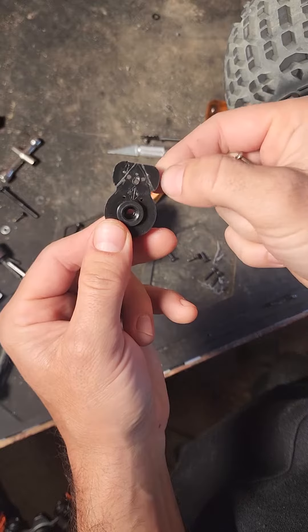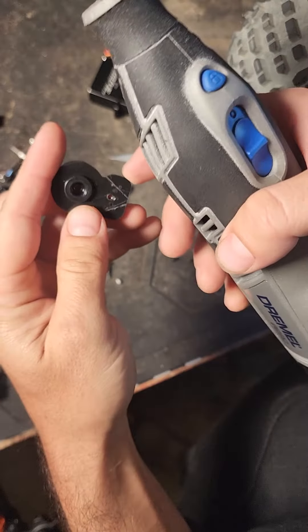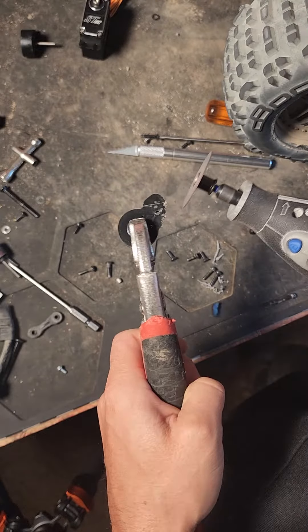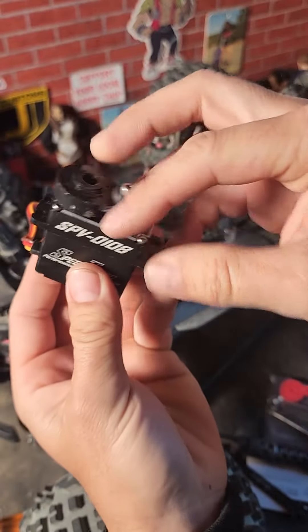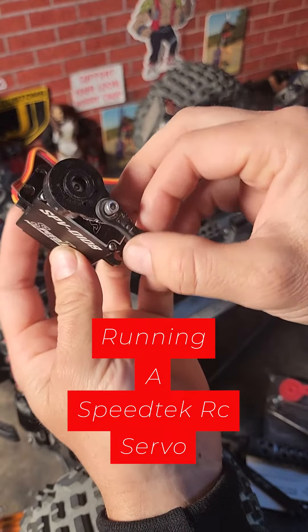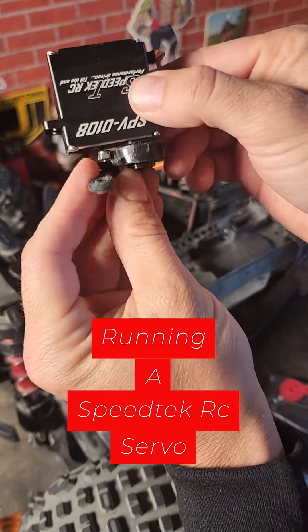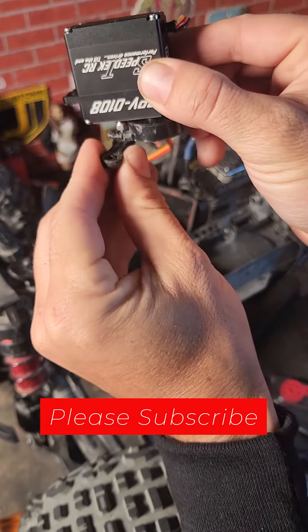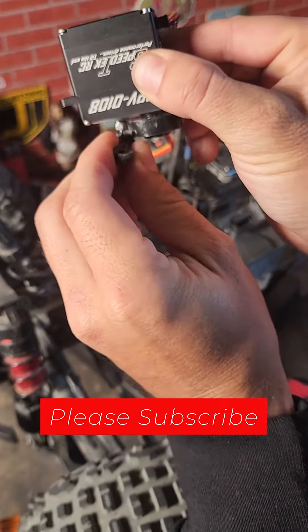You are going to need to get rid of some material on this first. I just scribed a couple of lines and then cut with the Dremel right there. This is what the final thing should look like — you can see my nut on the other side. Make sure you get the right length screw so it doesn't hit the servo, but now this will mount and move back and forth.